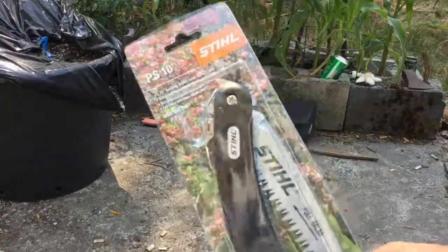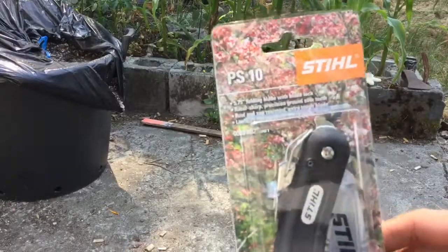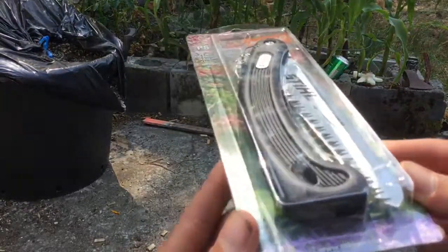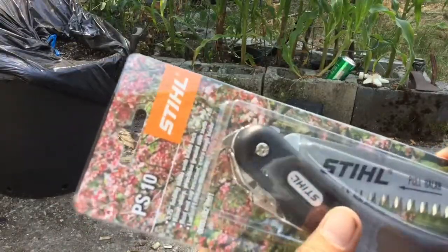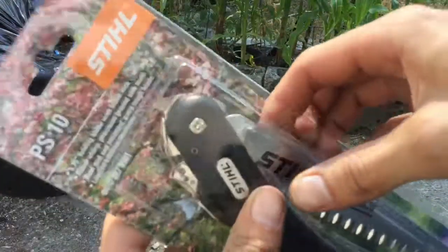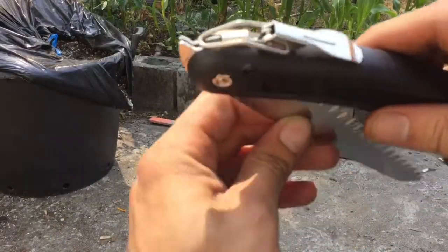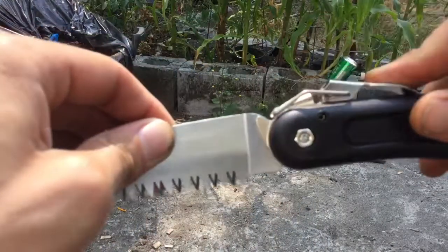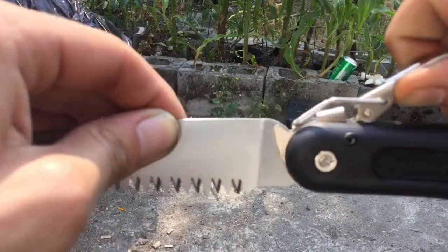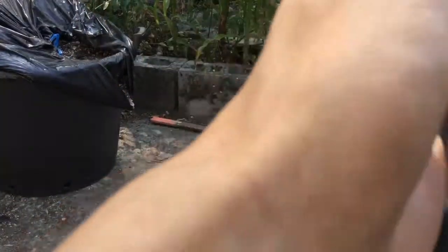We got ourselves a new folding saw. This one's a tiny bit smaller. The other one I have now is a 7-inch blade; this one's only a 5¾-inch blade. The Steel PS10. I guess this video is turning into a bit of a tool review on this saw now. This will be an unboxing. The first thing I noticed about this saw is it appears to only lock when it's open. There's a little latch for it right there — it locks on, but it does not lock closed.